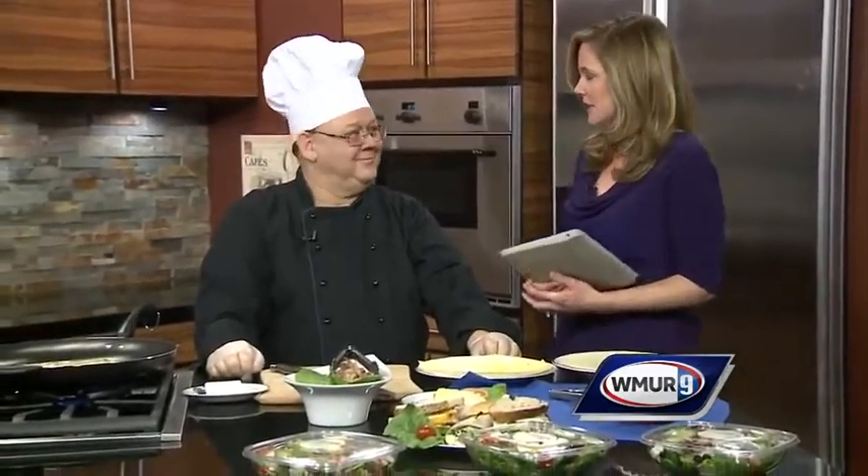Fred Manhek is in the News 9 Kitchen today, and he's from a new restaurant in Manchester, Celebrations Kitchen. I know you started out doing catering — you still do catering. We started out in Nashville, we were there for 20 years, and then we moved up here. We've been doing catering since March, and we just opened the restaurant in November.